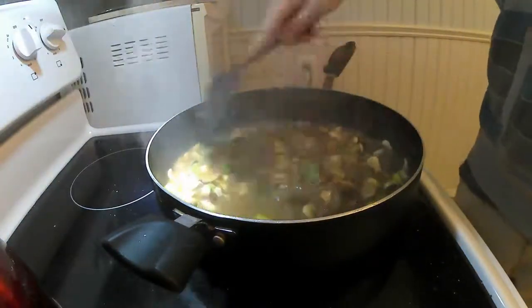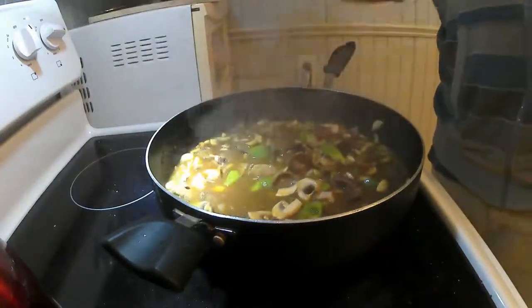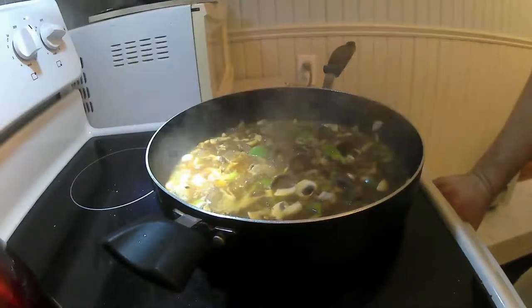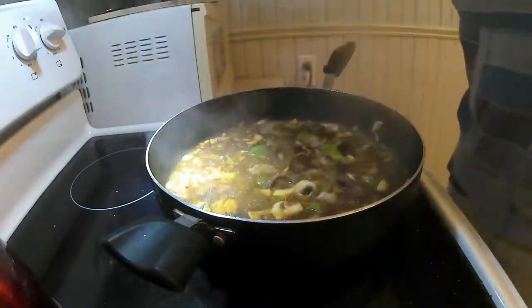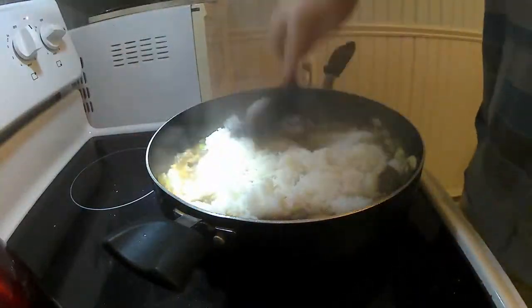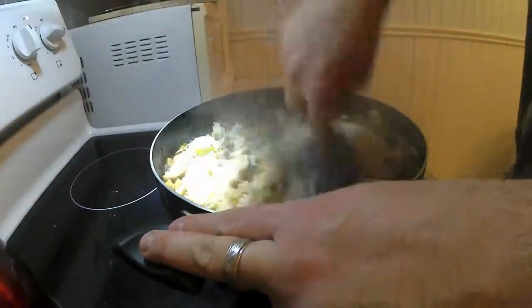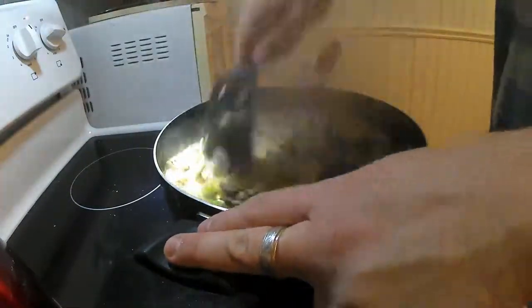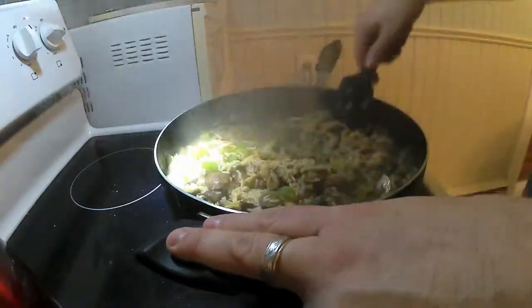I've already got some prepared rice in the casserole dish. I'll be adding rice to this — there it is. Just mix that all together. We're gonna put that in the casserole, and then we're gonna top it with that cheese I was talking about before.